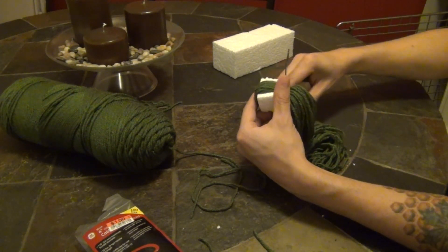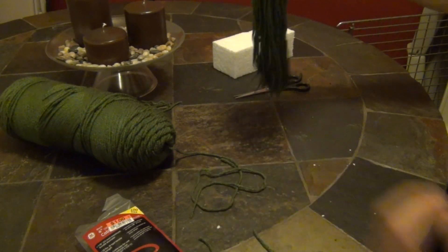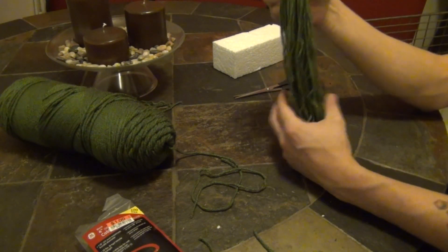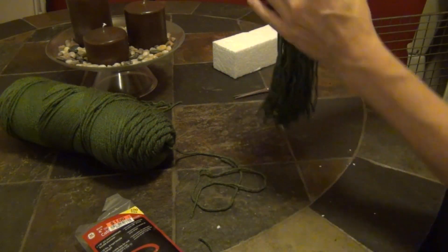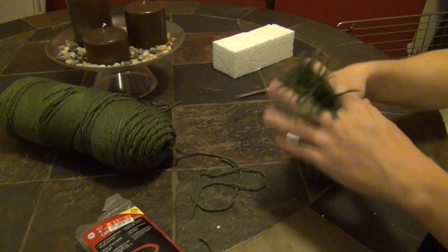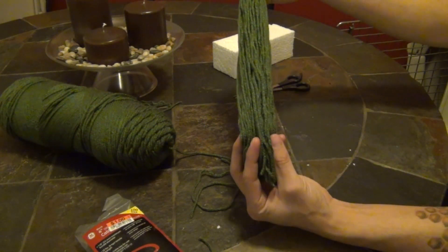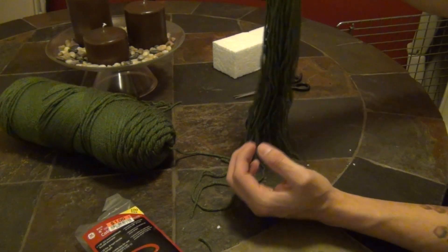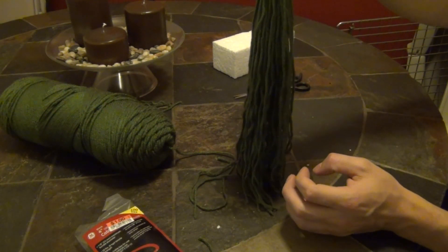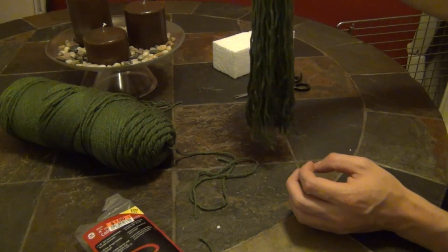All you have to do now is cut the excess cable tie end and you're done. The reason I wind it all the way over my arm is so you can make it as long as you want, then just trim it by grabbing the ends and cutting. Yarn's pretty cheap so you won't lose much. There's your spawning mop — just float it in the tank.